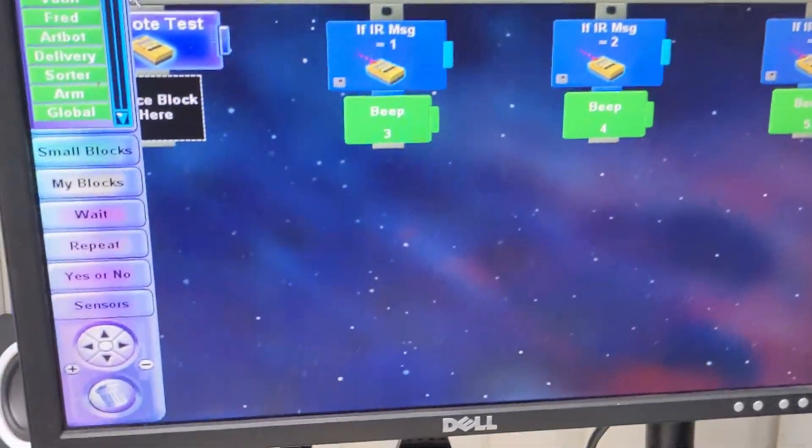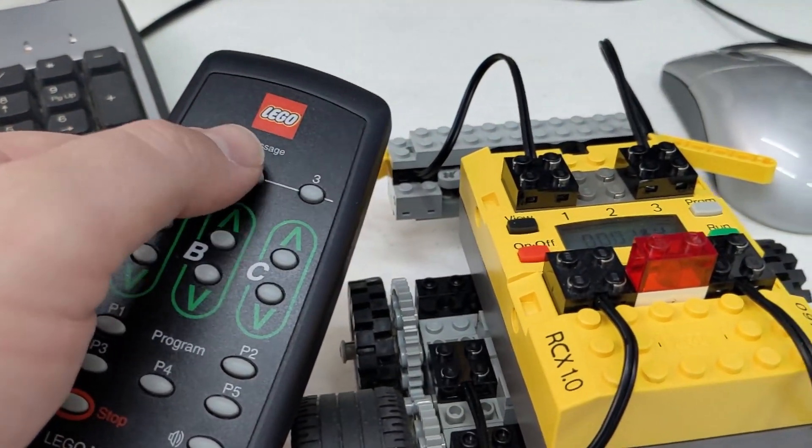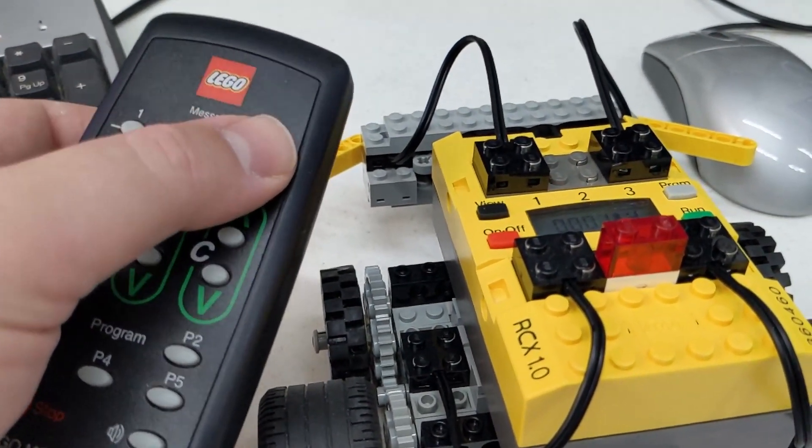For the RCX, responses to the messages are determined in programming. I've made a simple program to play different messages depending on which message it's received.